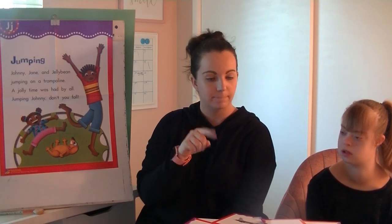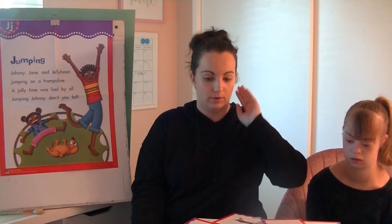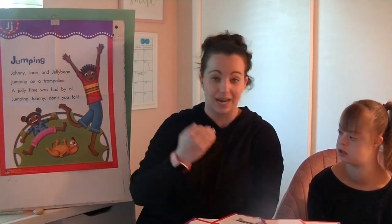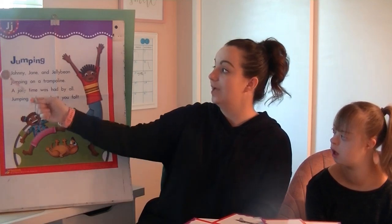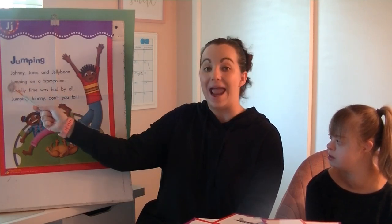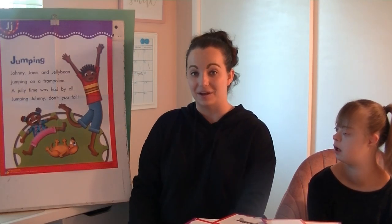For this activity, we are going to read our poem two times. First time, you're sitting and listening expectantly, doing your best to listen for that juh sound. The second time, Kaylee and your help at home will help us find those juh sounds. Here we go. Jumping Johnny, Jane, and Jellybean, jumping on a trampoline. A jolly time was had by all. Jumping Johnny, don't you fall. That was a nice little poem. That was our first read.